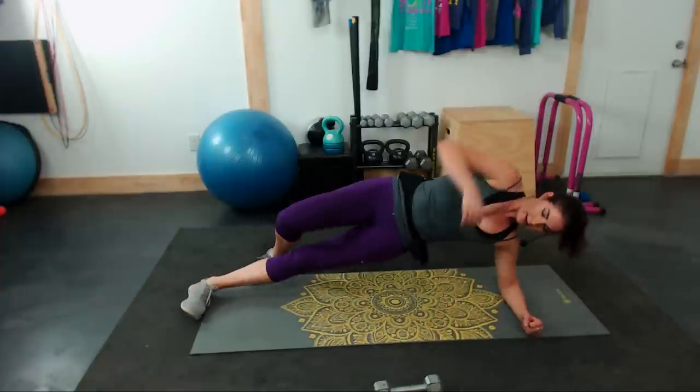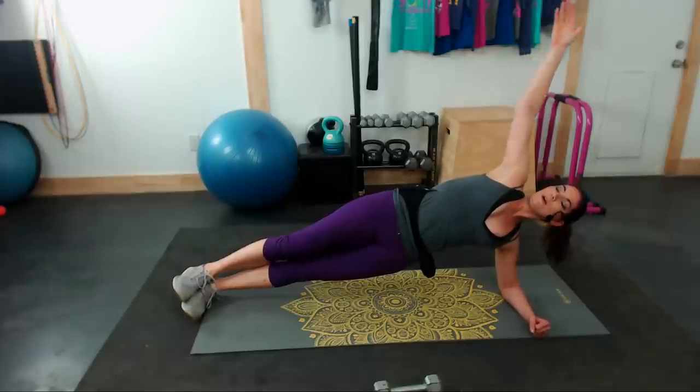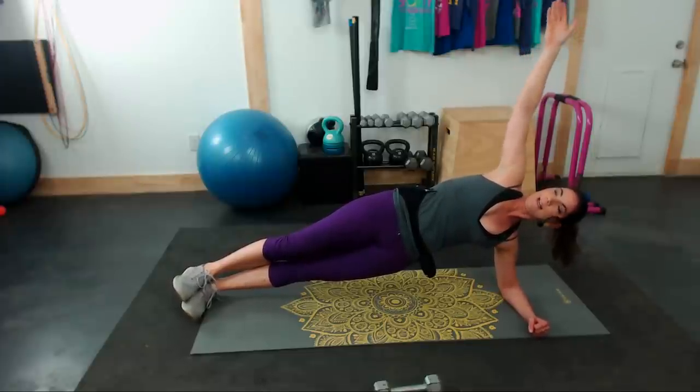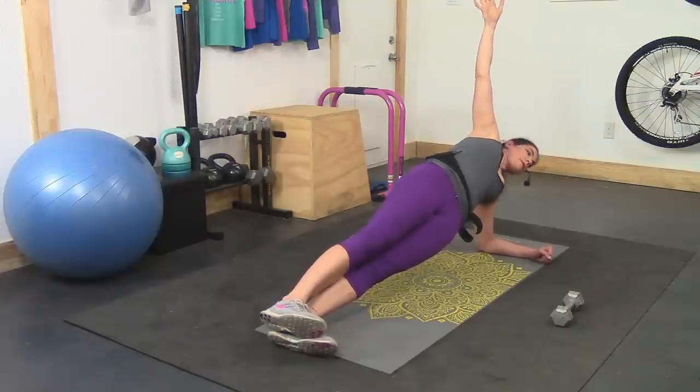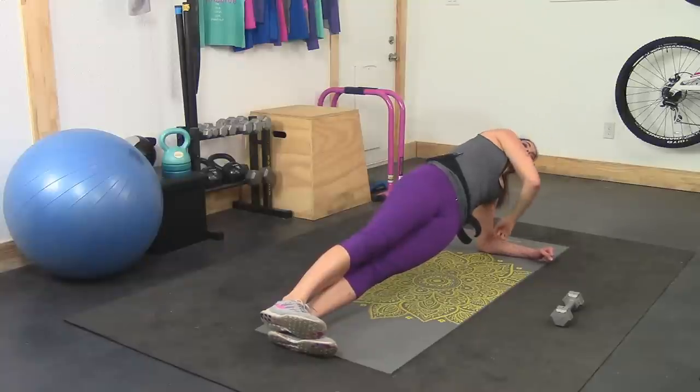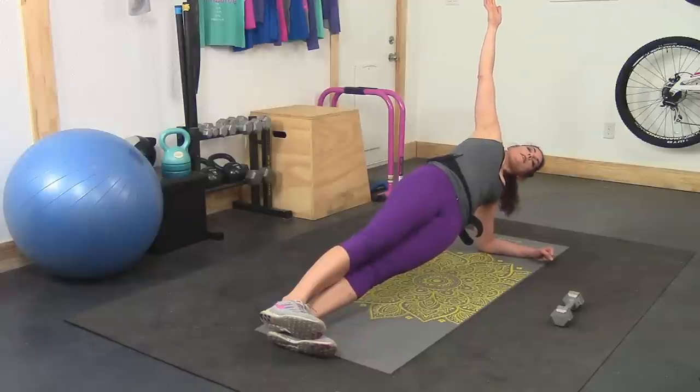Opposite side, taking it up immediately. Core tight, tailbone slightly tucked forward. If you can reach that arm up, you can always put a knee on the ground for support as a slight modification. Elbow should be under shoulder. Stack tight. Five seconds — three, two, one.